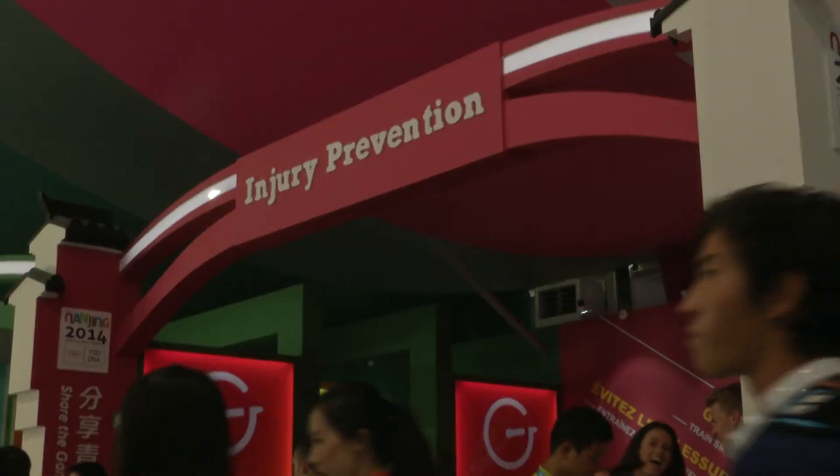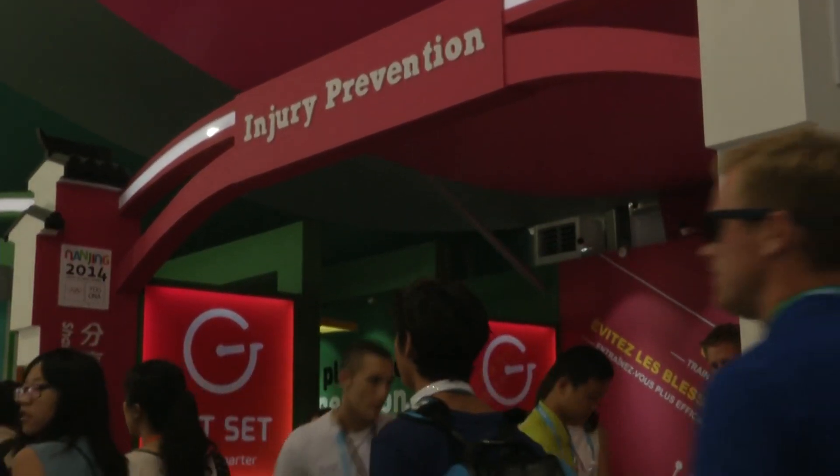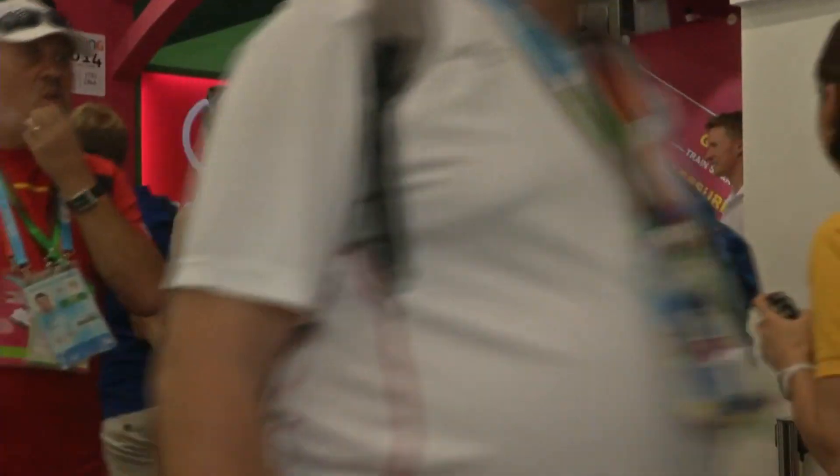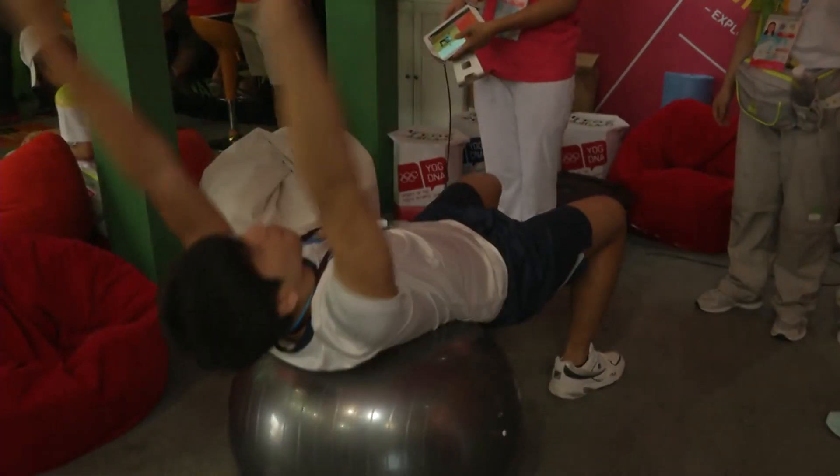Here at the Nanjing Youth Olympic Games, I take part in the CEP program at the injury prevention booth. Injury prevention helps athletes protect their health. We do that by teaching them how to train to prevent injuries in their sports.